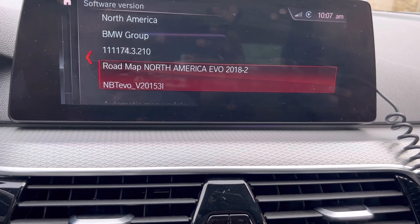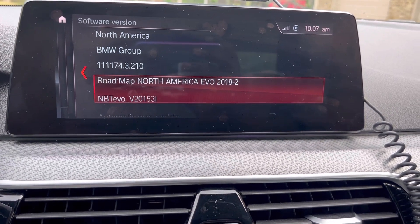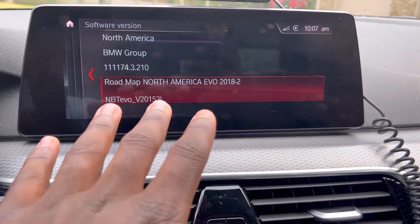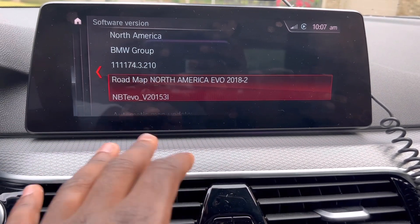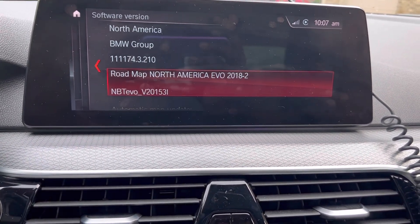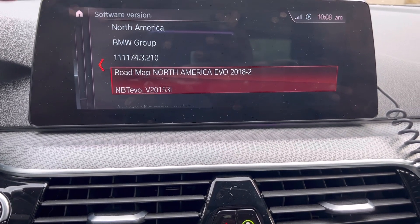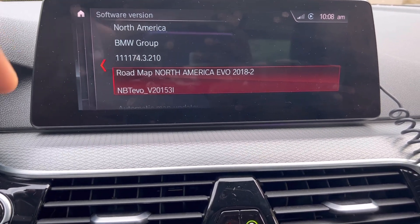Click 'Start' — it's going to be all the way at the bottom right next to Cancel. You're going to hit Start and it's going to do the process automatically for you. This screen will turn off, but everything in the car will still work because this is only targeting the head unit. For the G-series at least, you can have the car on while it's doing this.